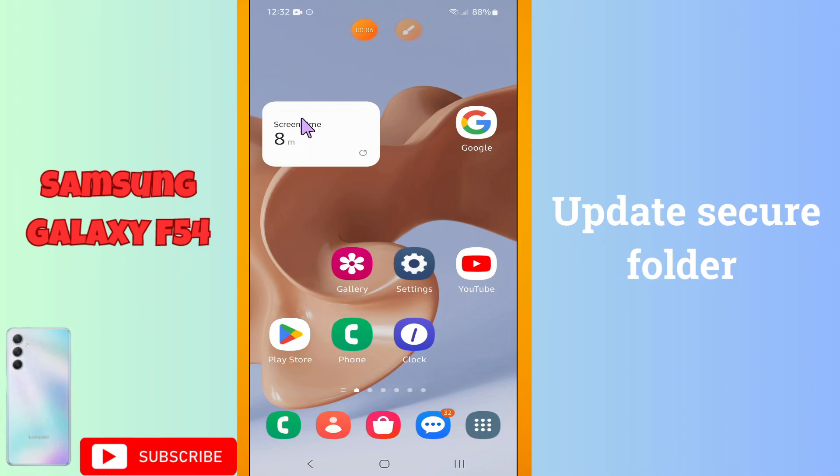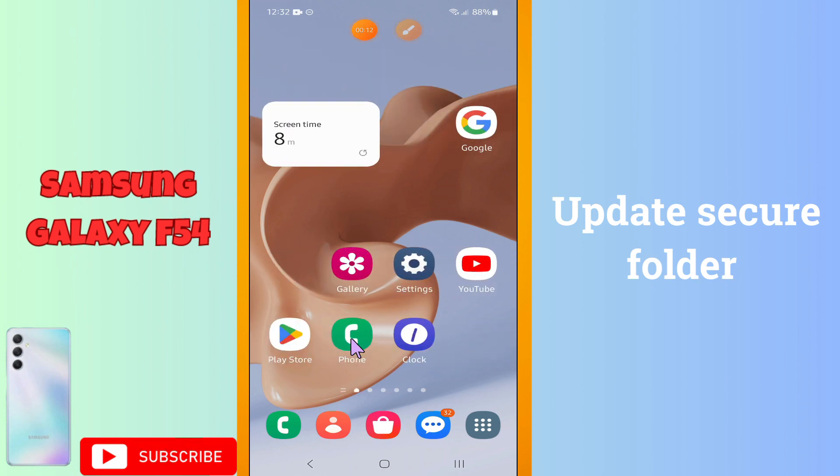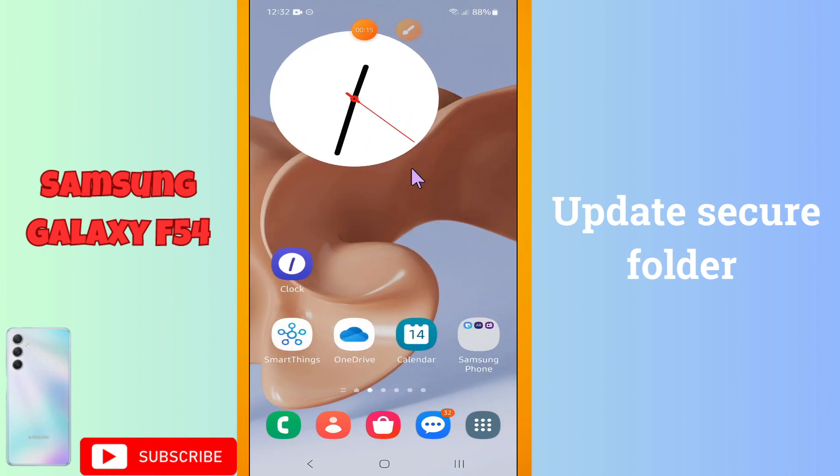Welcome back with another video. In this video I will tell you about how to update your secure folder on your device, Galaxy F54. If you want to update the secure folder, I will tell you how you can do it.